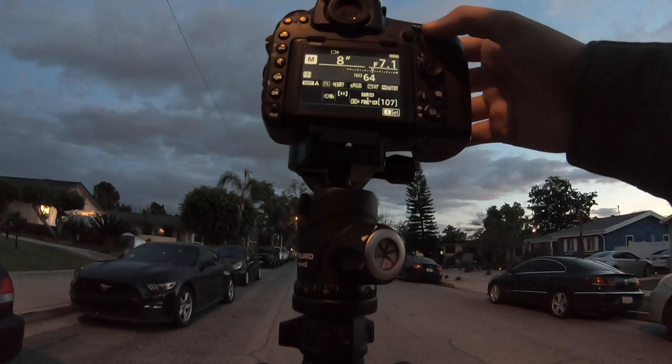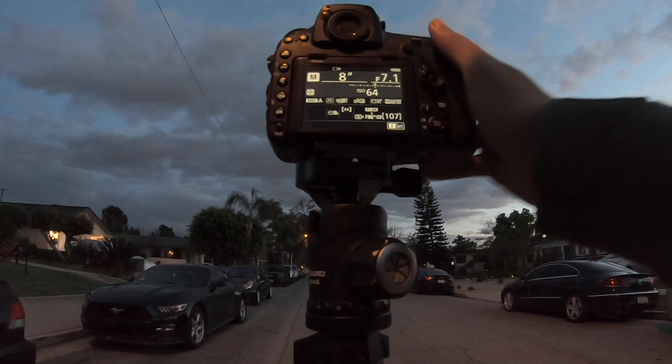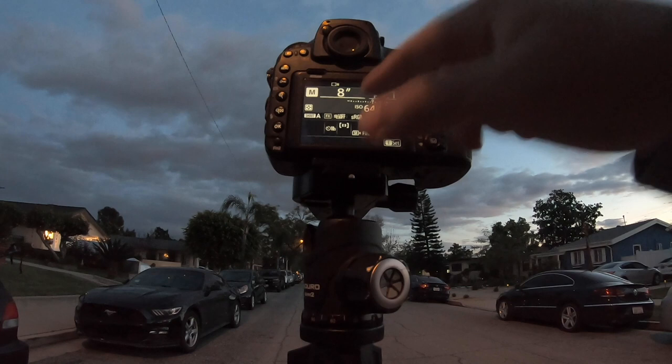I'm gonna show you a super simple example just using my phone and my flashlight. If I turn this thing on and move it in front of the camera lens while my shutter is wide open, you'll see what I'm talking about when I say long exposure. On the camera, I'm gonna walk up and change a couple of my settings. My shutter speed, most importantly, is gonna be open for a couple of seconds. I'm gonna set it to about eight seconds with an ISO of 64, which is super low.